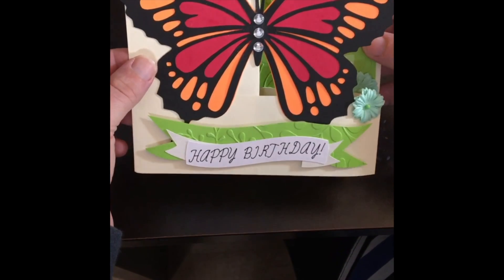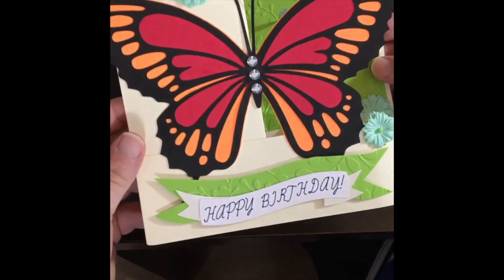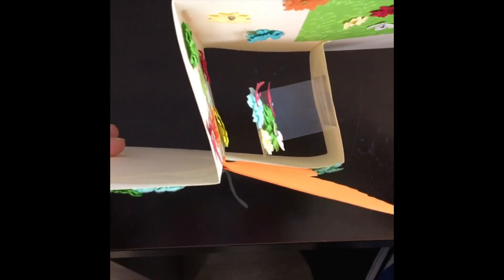Hi everyone, Kat here with a butterfly birthday card I did. This is a really easy way to do a pop-up card. It's just adding an extra piece of card at the bottom there and then decorating that, and it folds flat and pops out where you want.